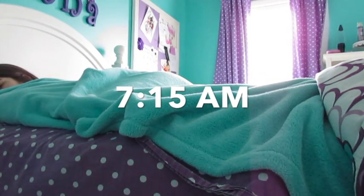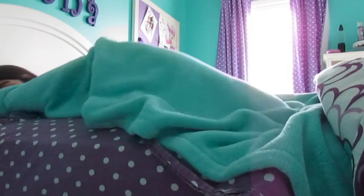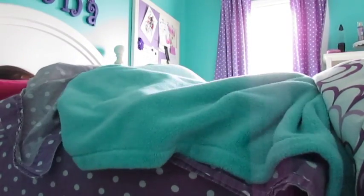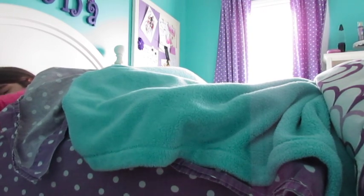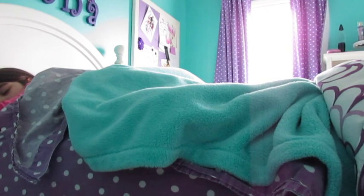Hey guys, here is me in the morning trying to get up. This takes me about 10 minutes every morning, even though I get up at 7:15, so that's not good. I have to hurry up and do everything fast because I just don't want to get up in the morning. It takes me a while to get out of bed and all that stuff, so I try to get up with my alarm but it doesn't help.